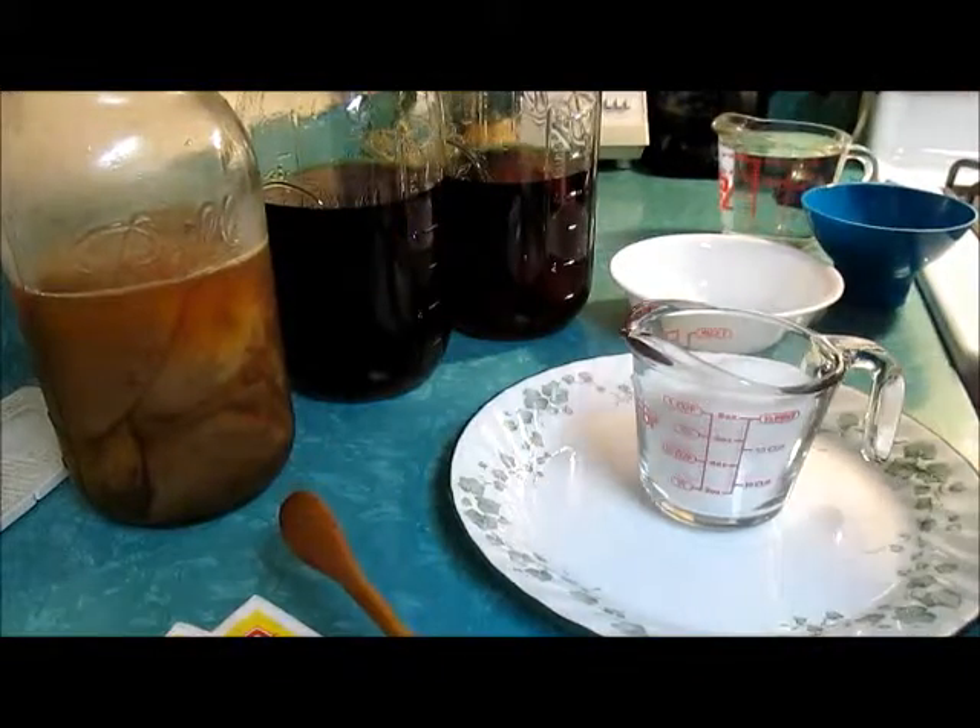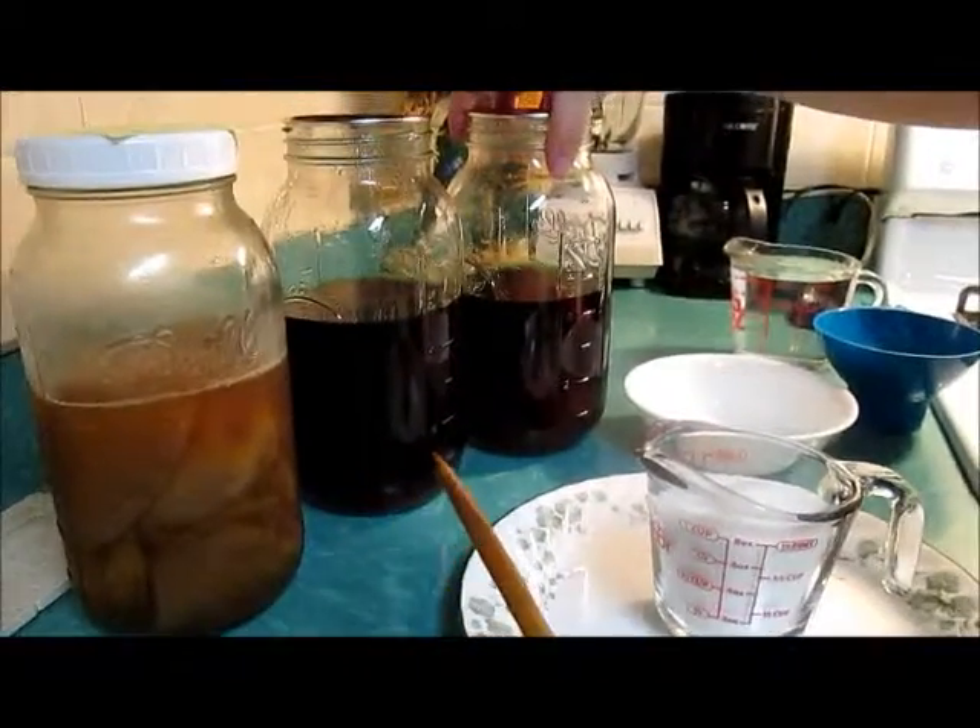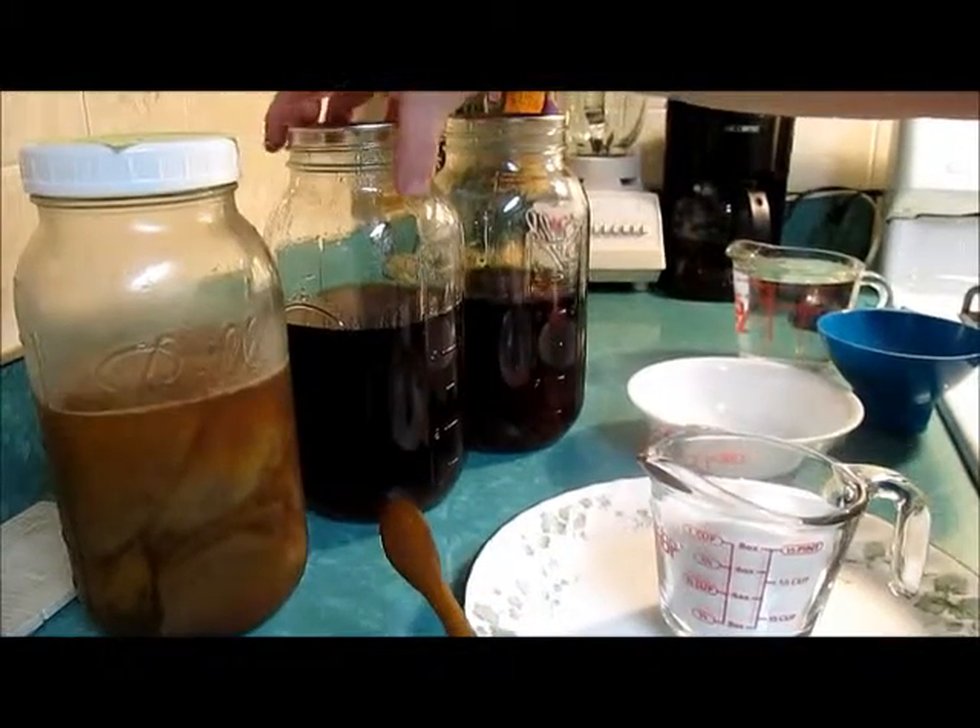Hi, I'm Jeanette. I'm going to show you how I make my kombucha. It's very simple. I didn't have to buy anything fancy.